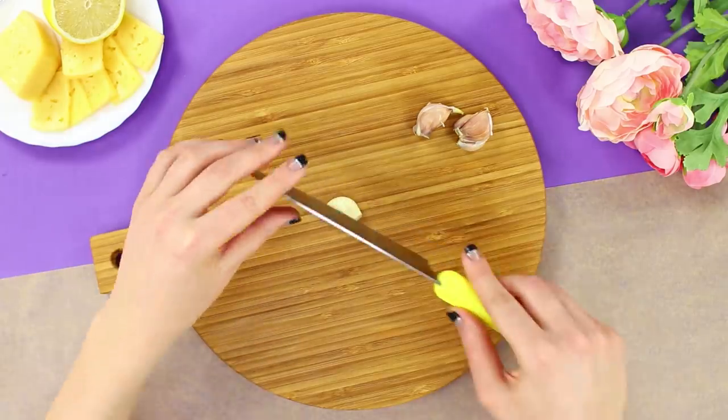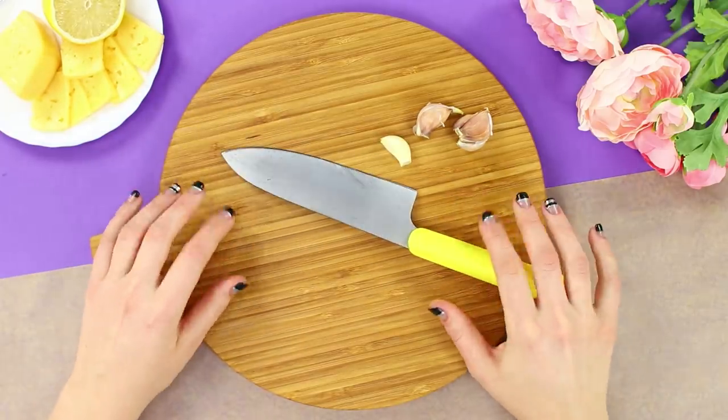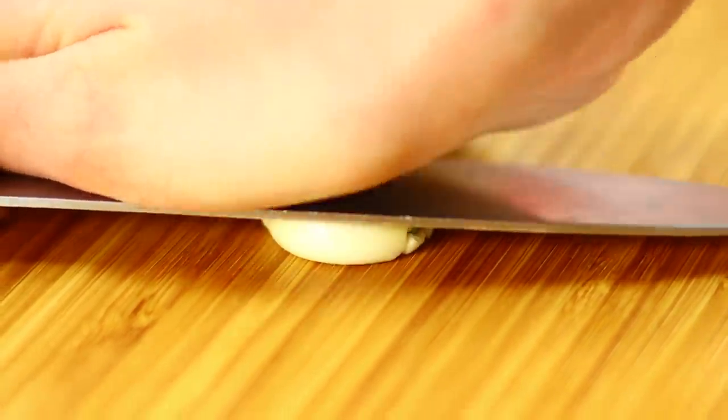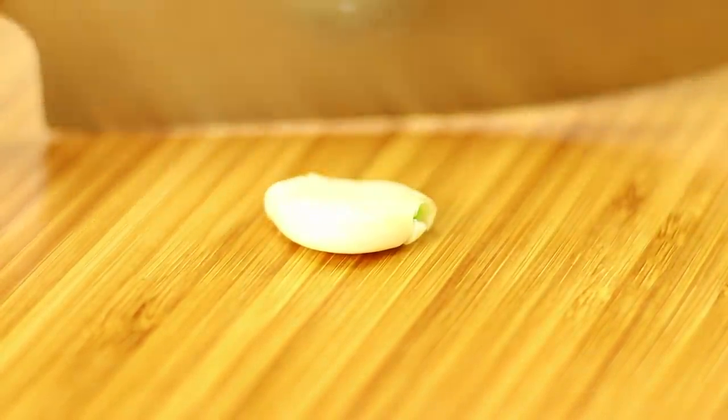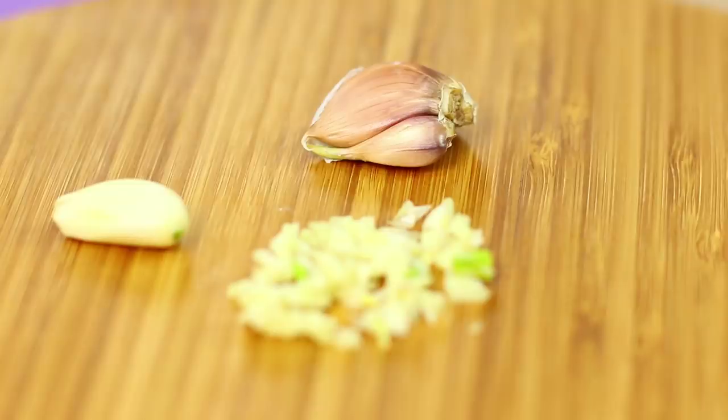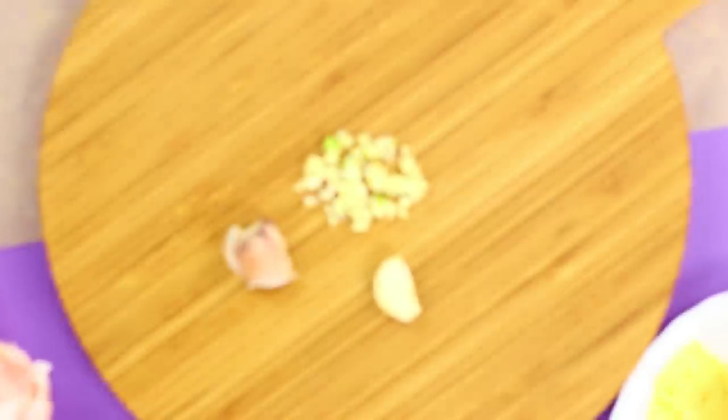This clove of garlic is trying to escape, but we have an idea! To cut it quickly and without injury, turn the knife and carefully press the clove with it. Crushed garlic is very easy to cut into small pieces — one less problem in the kitchen!